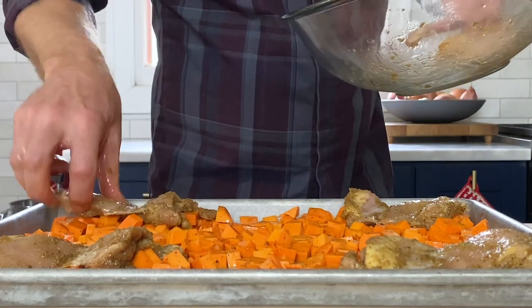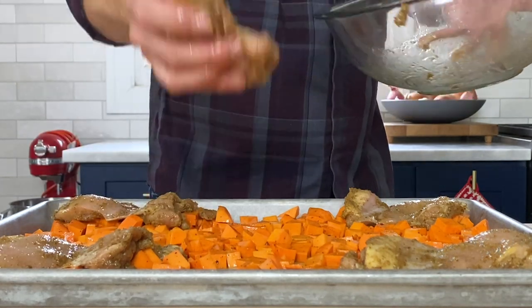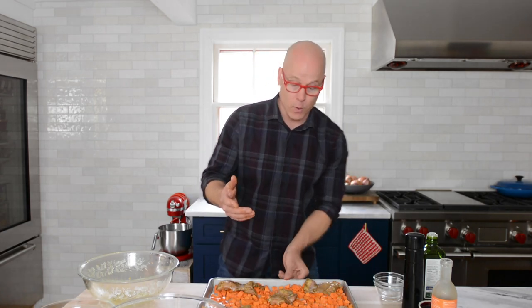That looks good. The smaller pieces can go right in the middle. I have the oven preheated to 400 degrees. Pop this in the oven for 30 to 35 minutes, rotating halfway through, and your kitchen is going to smell amazing.